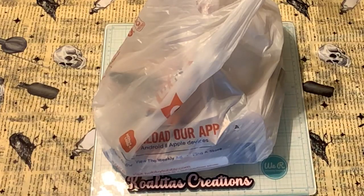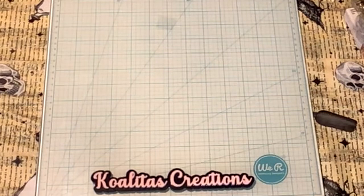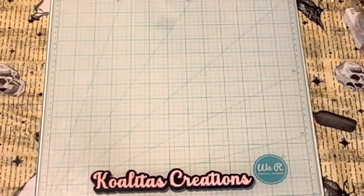Hey, my crafting friends! I'm Pebbles, welcome to my channel Qualitas Creations. Today I'm going to show you a Hobby Lobby clearance haul, so let's get started!